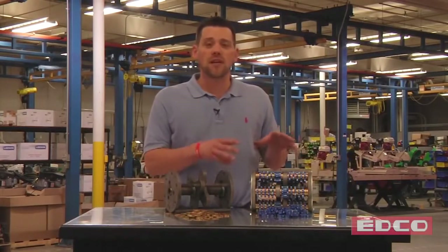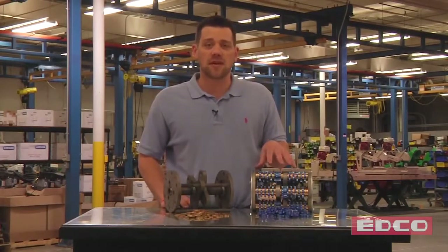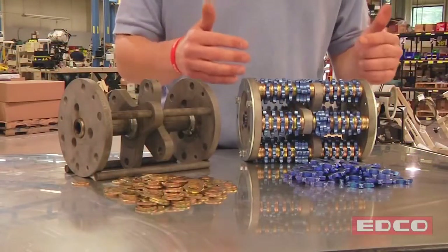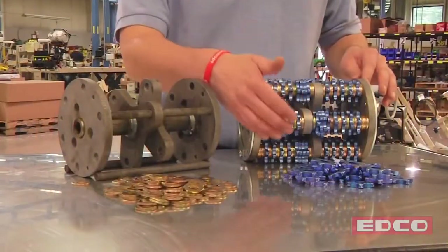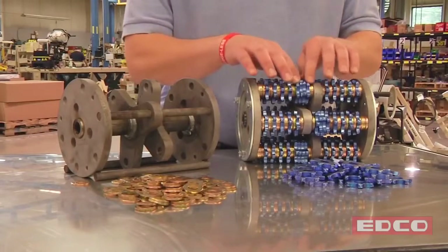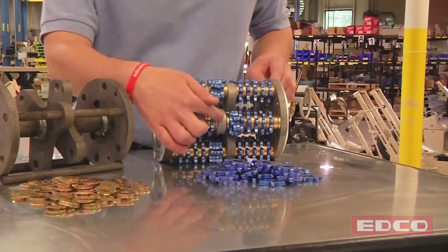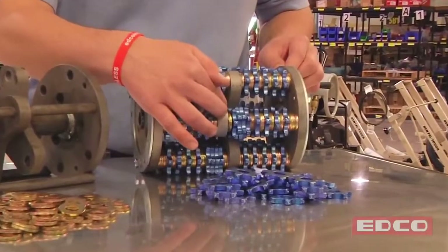What I'm going to show you is how to properly install and load this drum. One thing we really have to remember is that a drum always has to be balanced. If your drum isn't balanced, your shafts tend to break in the field. What I mean by making your drum balanced is in a six-shaft drum like we have here, every other shaft needs to mirror two in front of it. If you see here, we have a four-carbide setup. In front of here is a blank space, meaning these carbides will grind the surface where this one doesn't.